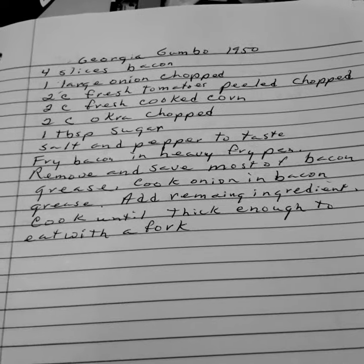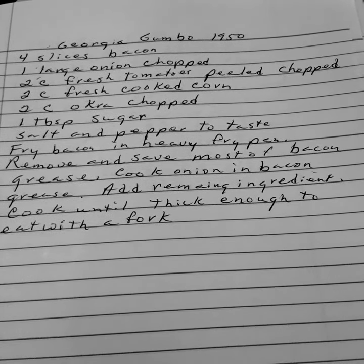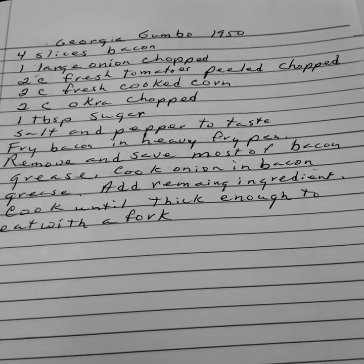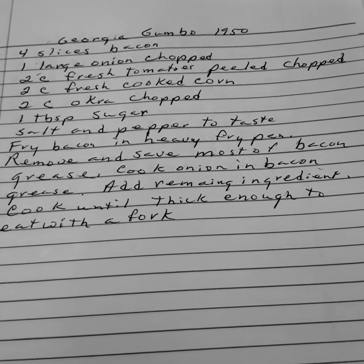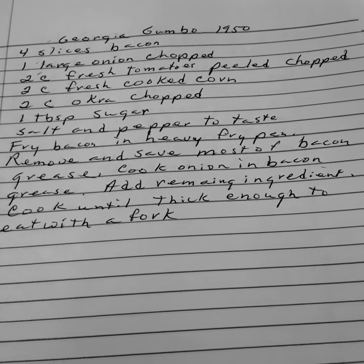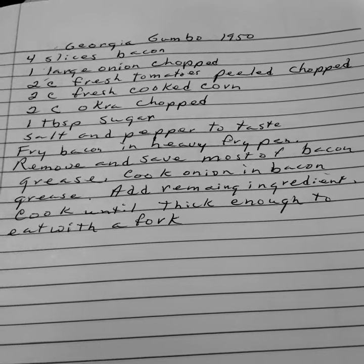Four slices of bacon. One large onion chopped. Two cups of fresh tomatoes peeled and chopped. Two cups of fresh cooked corn. Two cups of okra chopped. One tablespoon of sugar. Salt and pepper to taste.